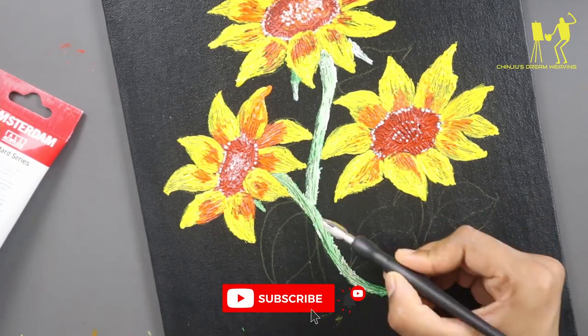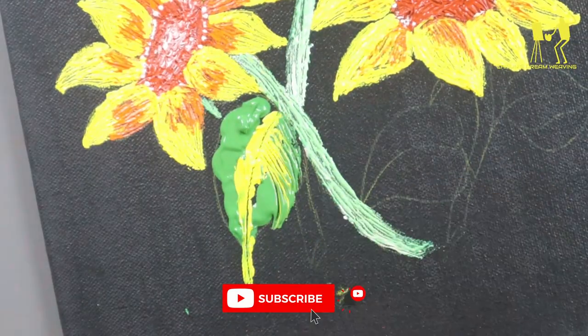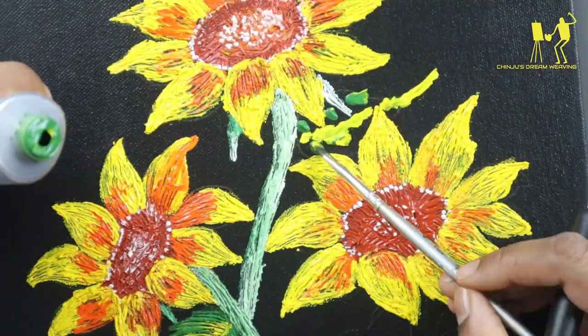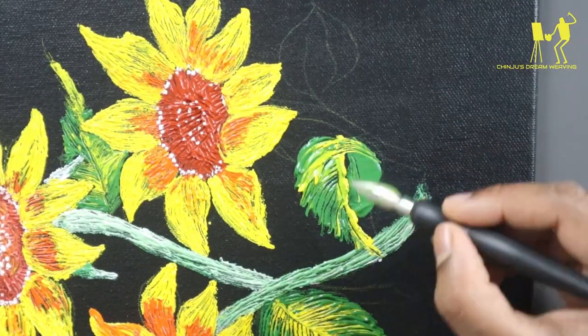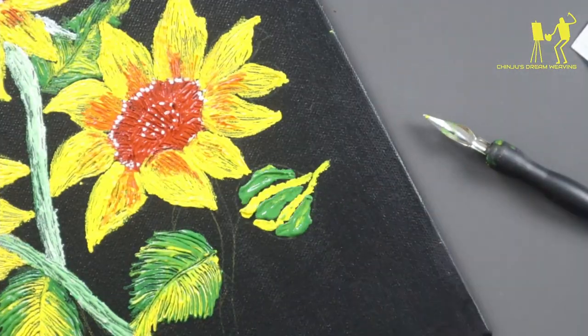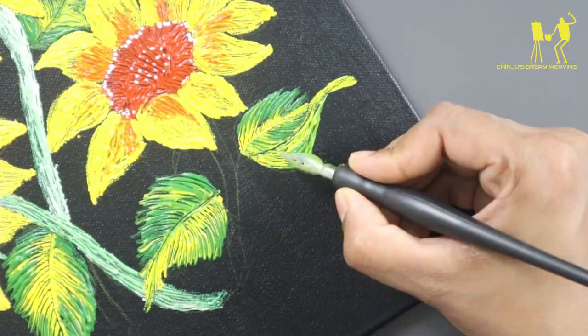I will add a green color in the flesh. I will add a little olive green and white, and I will add a yellow color in the flesh. I will add a line to the two colors and add a line to the color.